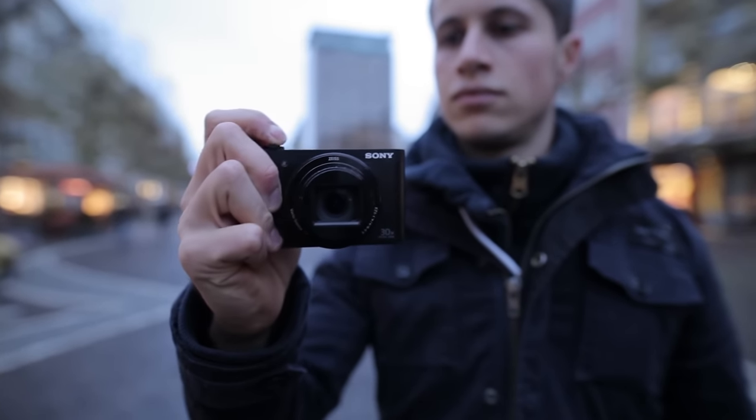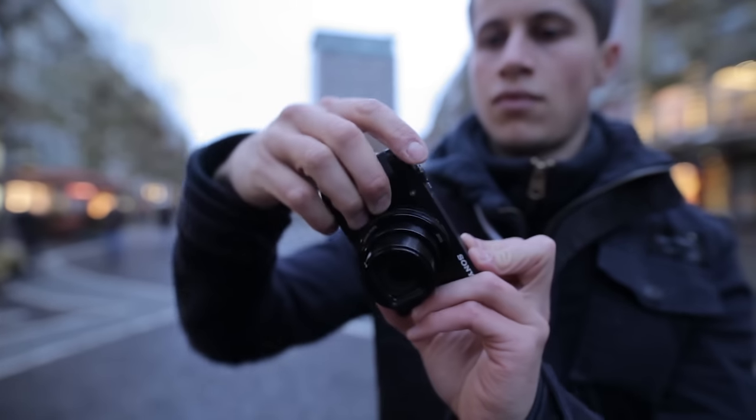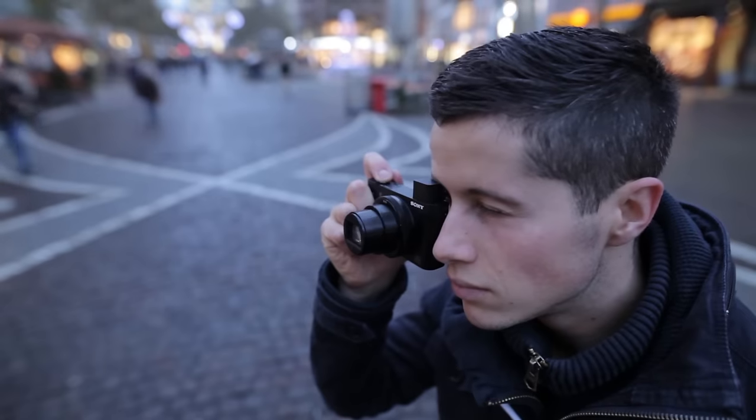The Sony weighs just 8.6 ounces including battery and SD card. With dimensions of 3.9 x 2.2 x 1.3 inches, the camera fits into your pocket and feels pretty good in your hand.